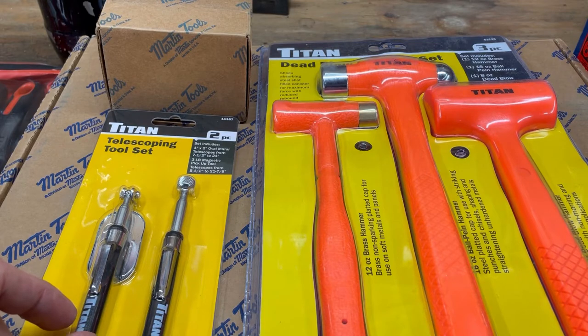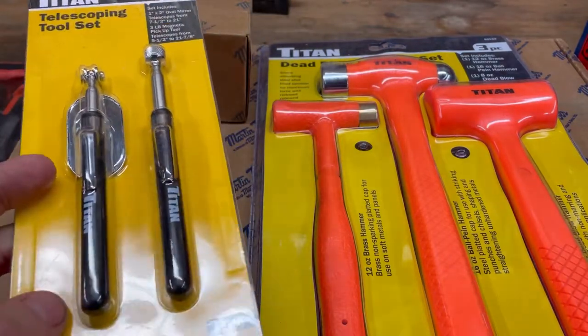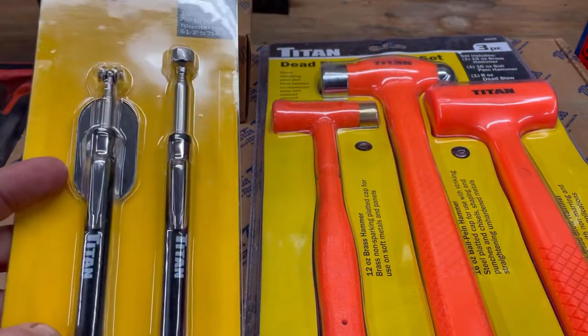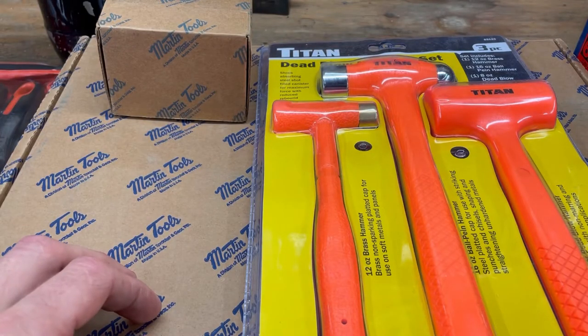If it's something I'm going to use once, I think I can get away with just something cheap. Or stuff like these cheap pickup magnets — you can't really get good quality ones, so buying cheap ones until they fall apart and you pick up another one. I don't mind buying cheap stuff for things like this. But if it's something I'm going to be using daily or on a regular basis, I'll buy good quality.